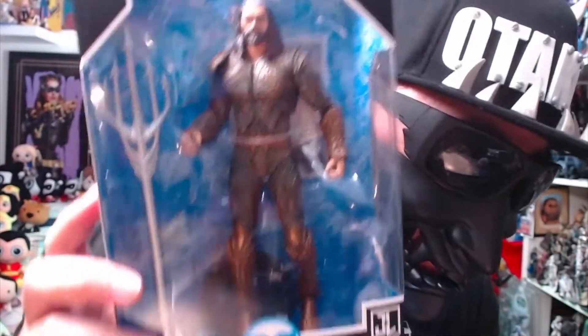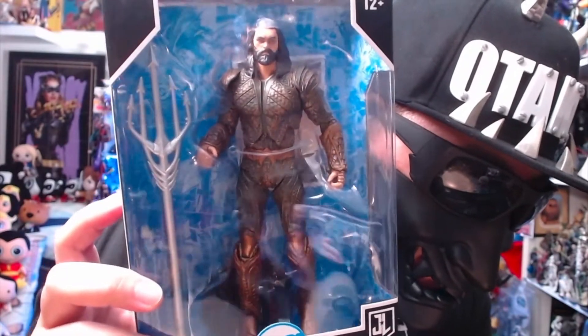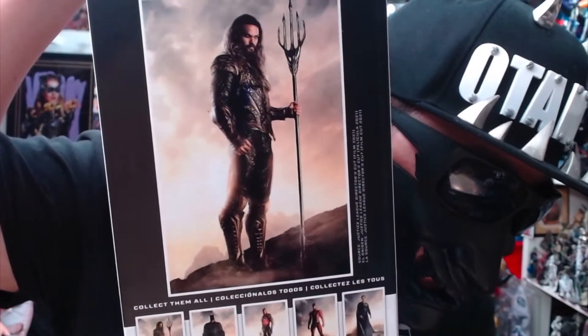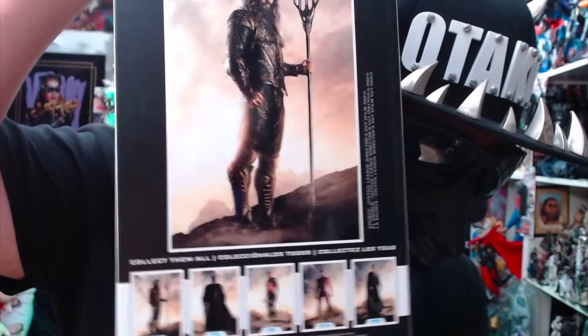Let's take a look at him. Here's the front of the box — Jason Momoa — and here's the back: Aquaman with his trident. And then you can see all the other figures from the Justice League.